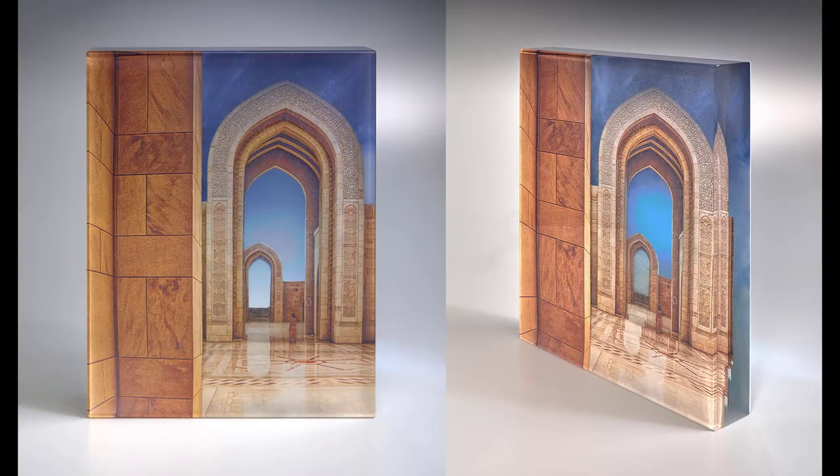This piece is nine and a half inches tall and seven and a half inches wide. At 20 layers, it is over two inches thick and is freestanding. I used a photograph of the mosque to create 18 different sets of decals, one set for each of 18 layers, with two clear layers capping the piece.